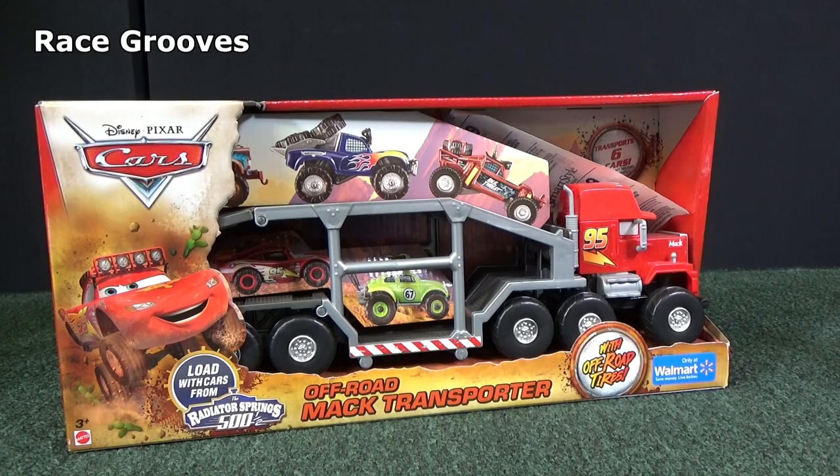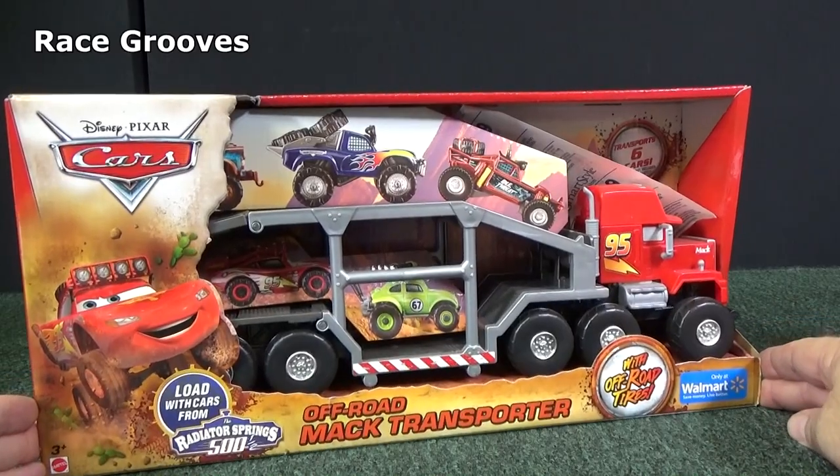Welcome to Truckin' Tuesday by Racegrooves. We're going to take a look at this off-road Mack transporter.